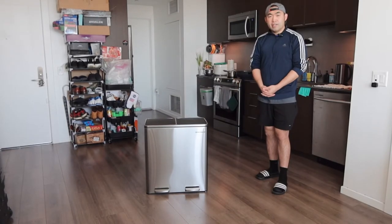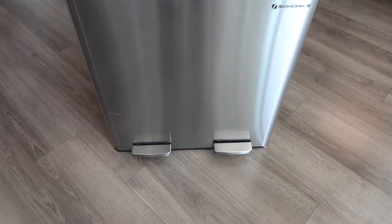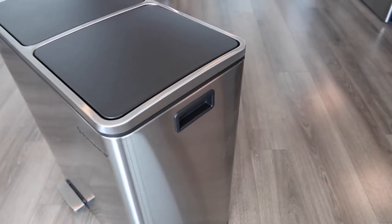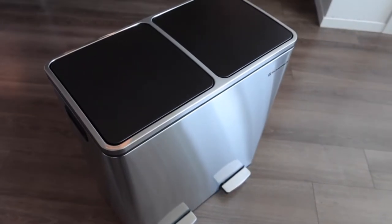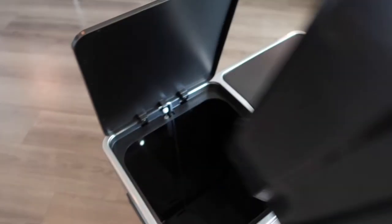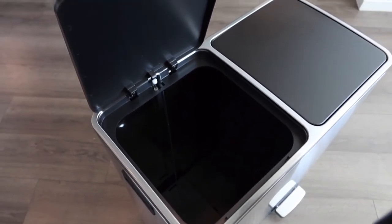If you bring the camera a little bit closer, here is basically a close-up view of what the product looks like. On the bottom part we do have the two step options. On top we do have the bin opening. Right here we do have the brand logo. On this side we do have the handle option, and on the other side as well. Opening it up, this is basically what the inside looks like — very spacious for you to put a lot of stuff if you need to.